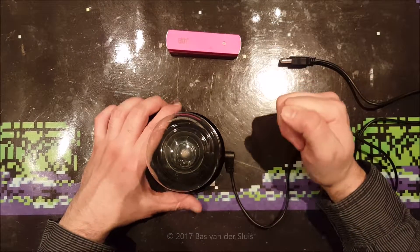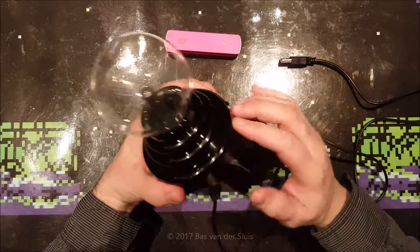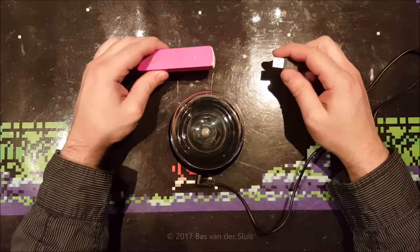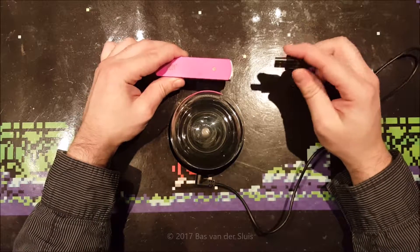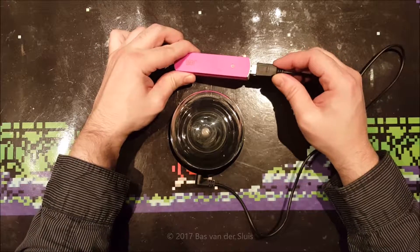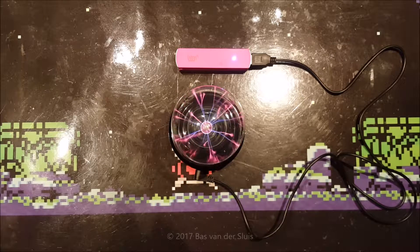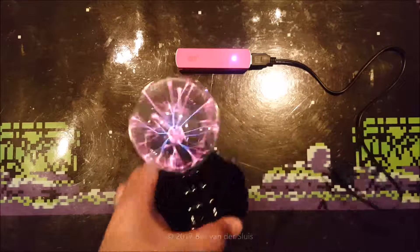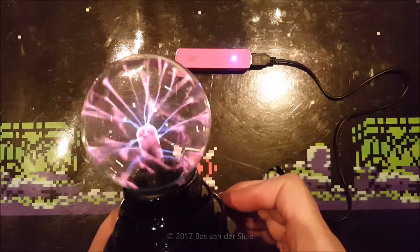Hi guys, thanks for watching. Today I'll be taking a look at this very tiny plasma ball and also taking a look inside. I bought this device from eBay for about seven dollars and ten cents, so it was very cheap. Let me turn the lights down a little bit — there you have it. It's a very nice product for seven dollars.